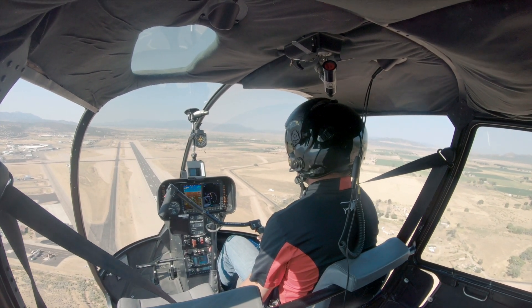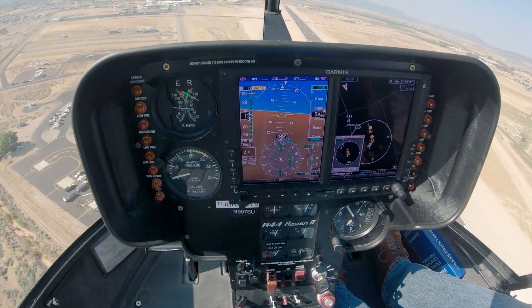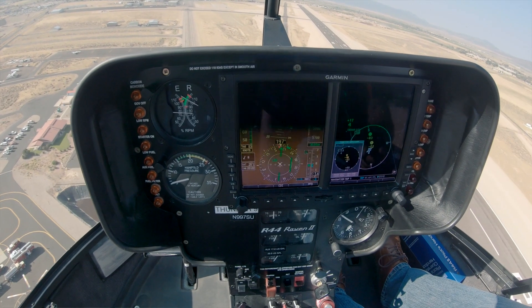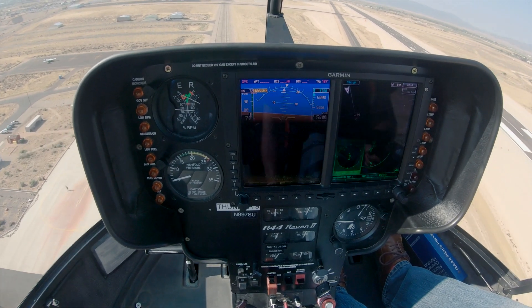Roll throttle. Catch that RPM. Trying to peg those RPMs at 100. Looking for 65 to 70 knots. And we're just watching our rotor speed and spot — rotor speed and spot. Everything's looking good so far. Rotor just touched high, just going to bump that a little bit here.